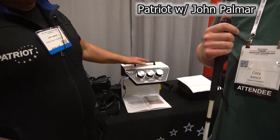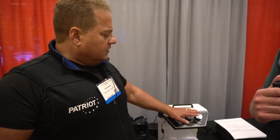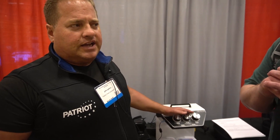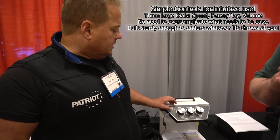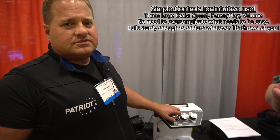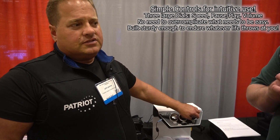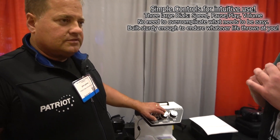Back on the floor at CSUN 2023, we stopped at the Patriot booth talking with Mr. Palmer about the Voice EZ. The Patriot Voice EZ is a standalone appliance — think your toaster, your blender. It does a job for you and does it really well. It has three robust jumbo knobs that are very easy to turn. The first knob is speed — turn it clockwise, it gets faster; counterclockwise, slower. Volume — louder clockwise, softer counterclockwise. And the middle knob is pause and play. It's a video magnifier at 16 to 41 power.